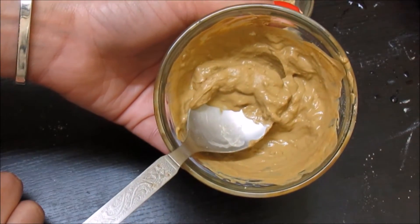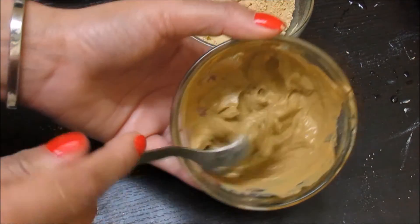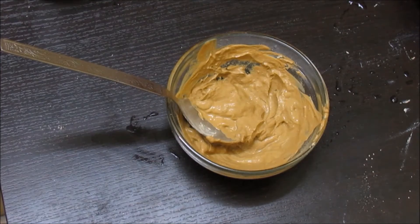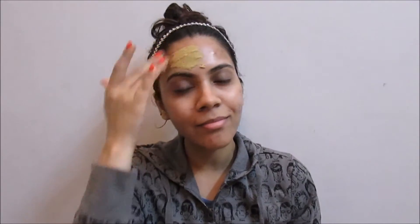This is the pack ready to be used and this should be the consistency of the pack. Now it's time to put this to use. Put it on your clean and dry face like I'm doing here, all over your face. This pack works so well — you have to use it twice a week. When your pack is almost dry, wash off. It will take 15 minutes. I hope you liked it. See you soon, bye!